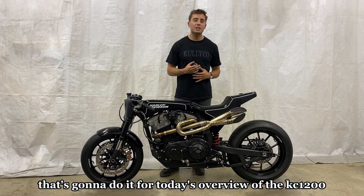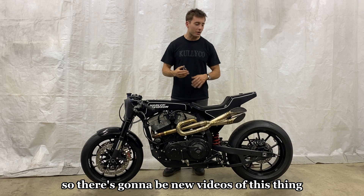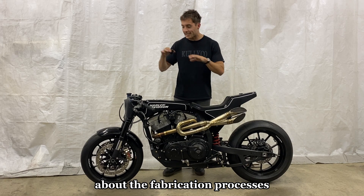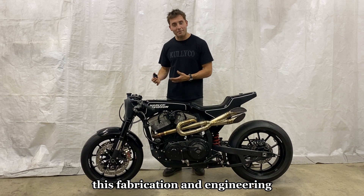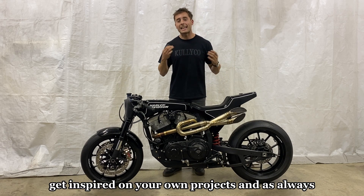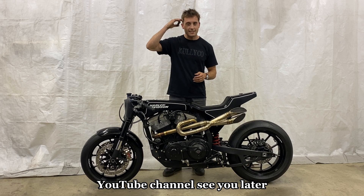That's going to do it for today's overview of the KC 1200. I'm going to be doing a lot of content with this moving forward — new videos of it running, riding, and everything else. I really enjoyed doing this video about the fabrication processes, materials used, and how we achieved each component, because that's what we do on this channel: fabrication and engineering. I hope you were able to learn something or at least get inspired on your own projects. As always, I'm rooting for you on your fabrication journey — see you next time on the Calico YouTube channel.